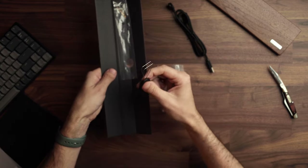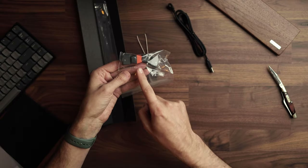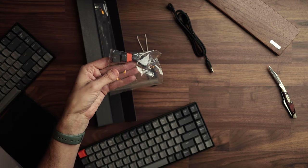You also get a key remover tool to help you switch out keys. There's an orange version of the LED button in the corner, and a gray version of the escape key if you don't want the orange showing.